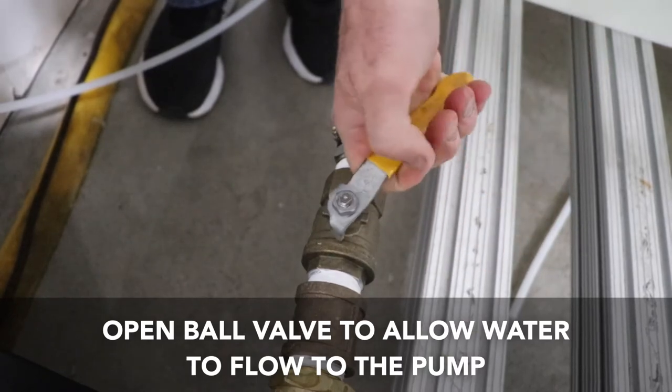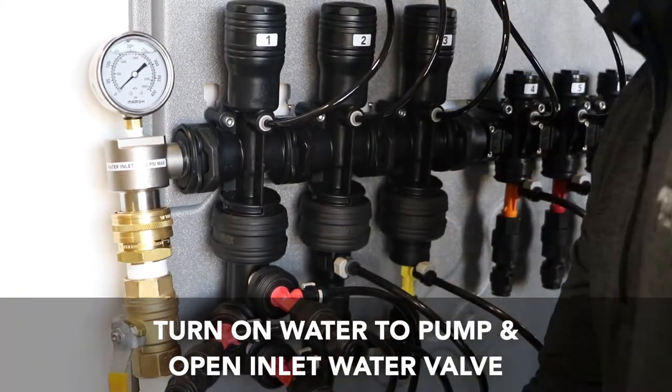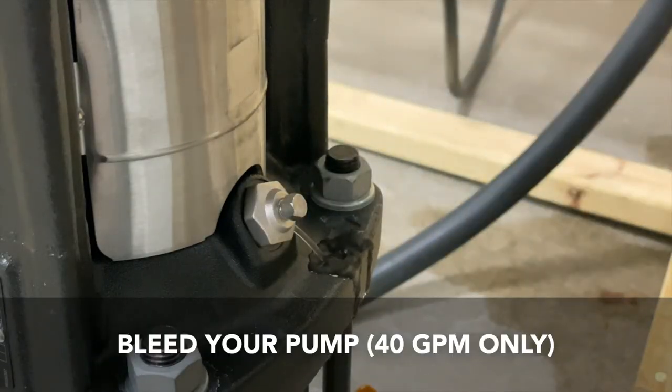Open the ball valve to allow water to flow to the pump. The final step is to turn the water inlet back on, then bleed the pump if it's a 40 GPM pump.